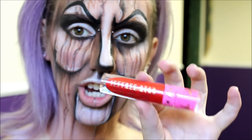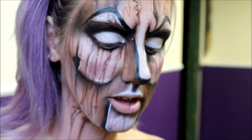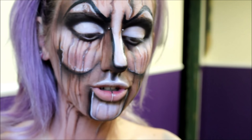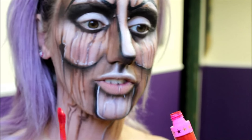Next I'm going to go into the lips. For that I'm going to be filling them in red. I'm going to be using this Jeffree Star Cosmetics liquid lipstick in the shade Red Rum. This is honestly like the best red ever — like you have to get it. This red will suit anybody. It's just amazing. I love it.